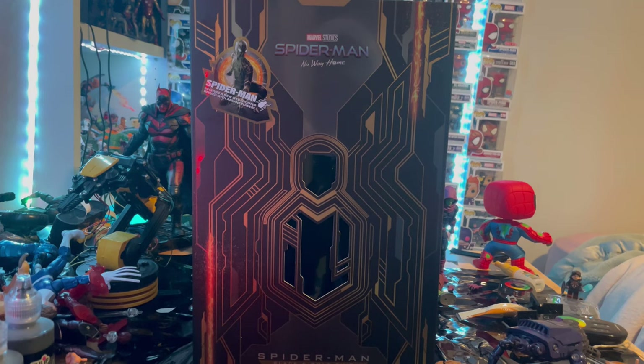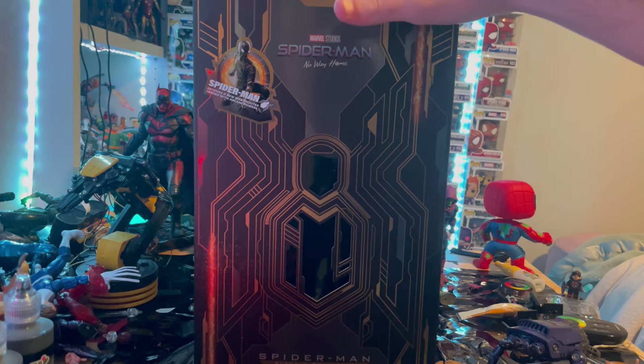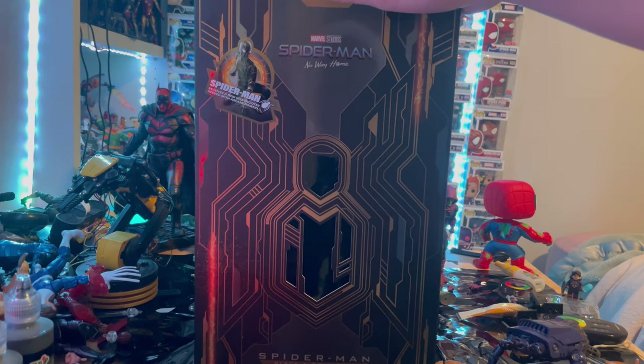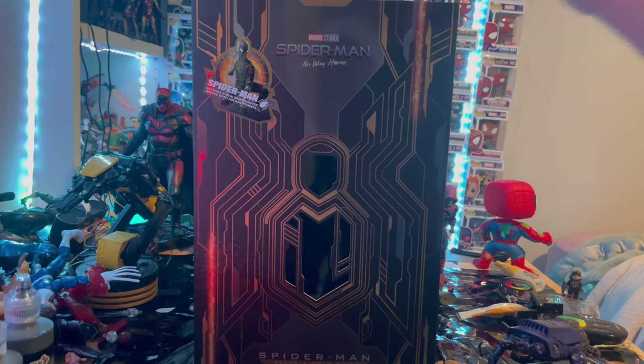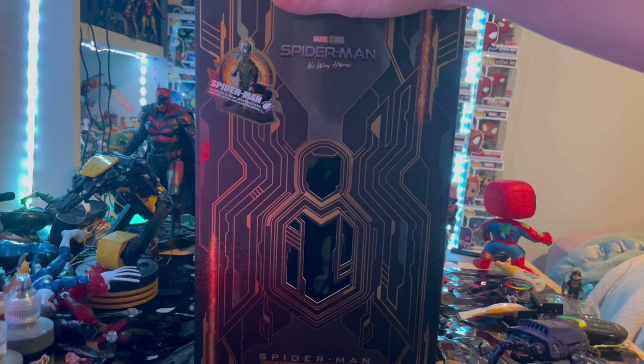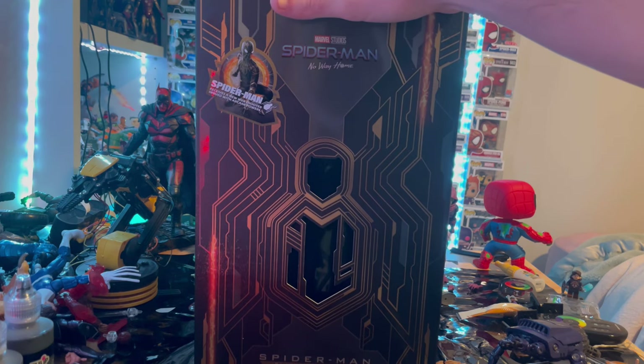Hello everyone, this is Stump2Collect here with another action figure review. Here is my second Hot Toys figure, which I'm really excited to open up. I honestly thought I canceled the order because I have a car payment coming up, but I decided to keep it because I think it would be a really cool figure — really a last big purchase for me, unless I were to somehow make money off TikTok and YouTube, or unless there's a really cool HasLab Marvel Legends that comes out.